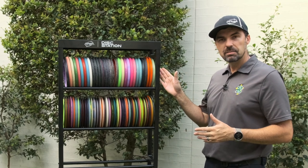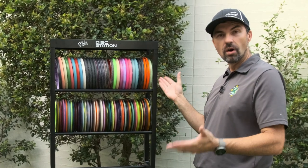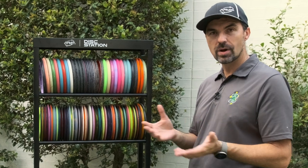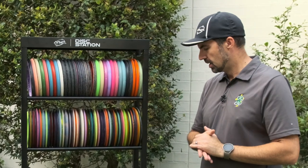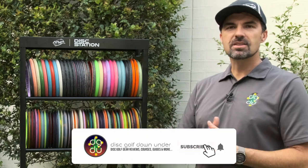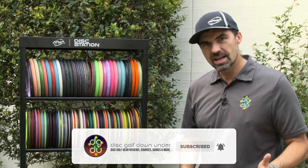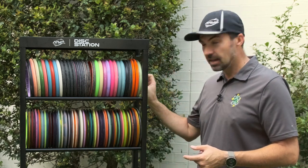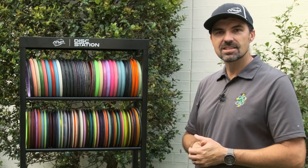Let me know in the comments what you think — do you want one of these? Do you think you need one? What do you think of the price — $199 US recommended retail? Is it maybe a bit too steep? If you enjoyed this video, please like and subscribe to Disc Golf Down Under. We've got some more great disc golf content coming up in the next few weeks. Thanks for watching and see you in the next one.